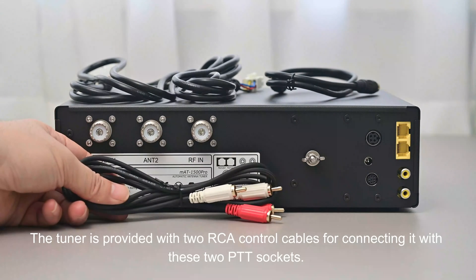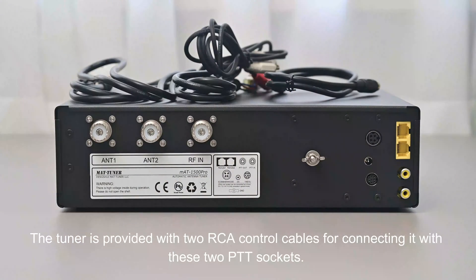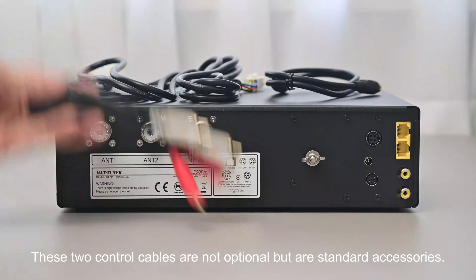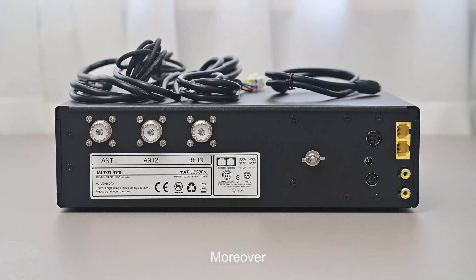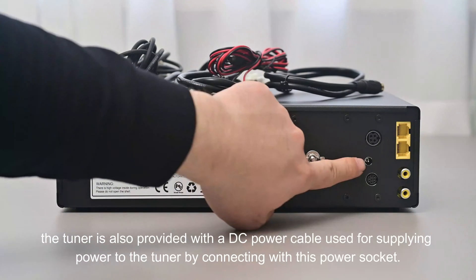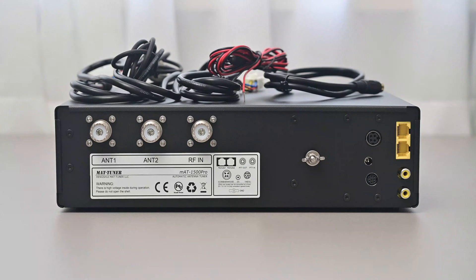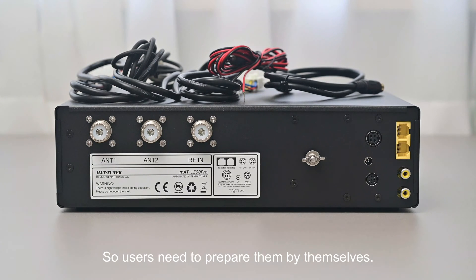The tuner is provided with two RCA control cables for connecting to the PTT sockets — these are standard accessories, not optional. It is also provided with a DC power cable for supplying power via the power socket. RF cables are not included, so users need to prepare those themselves.